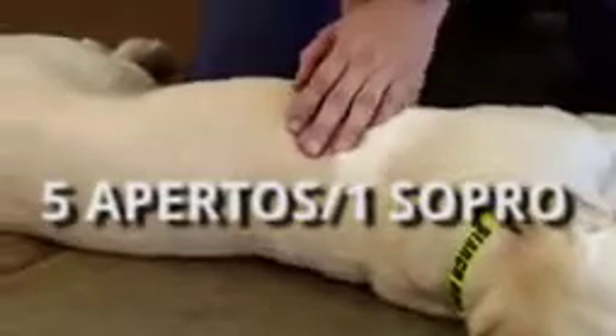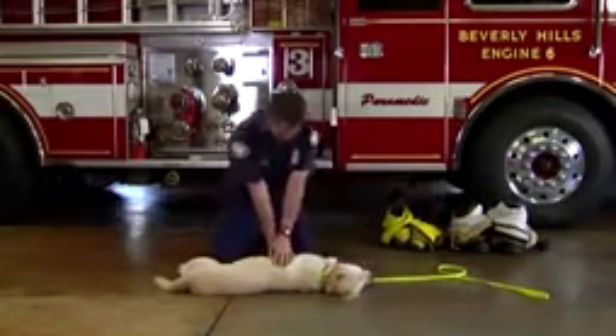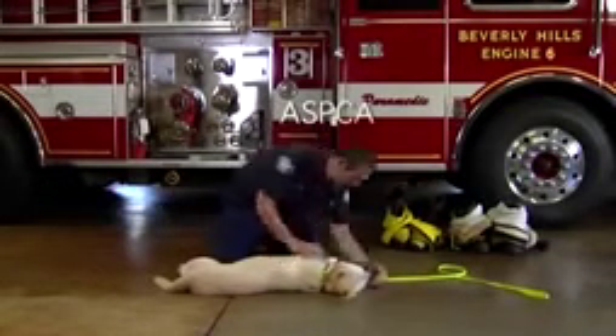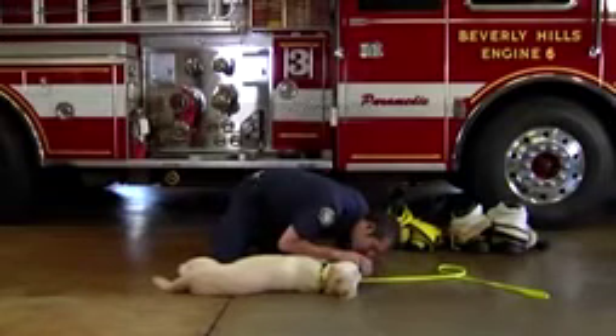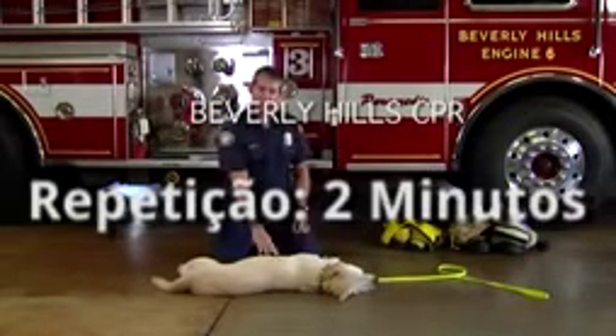One, two, three, four, five. Breathe. One, two, three, four, five. And breathe. We continue this for about two minutes.